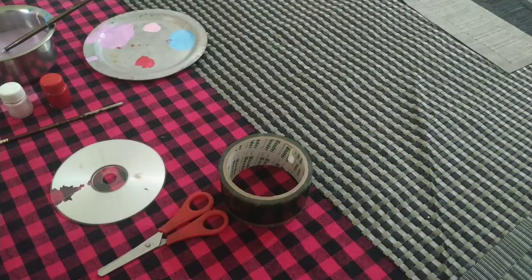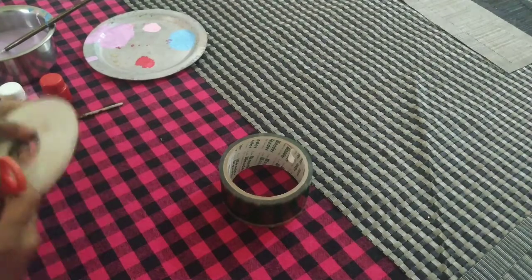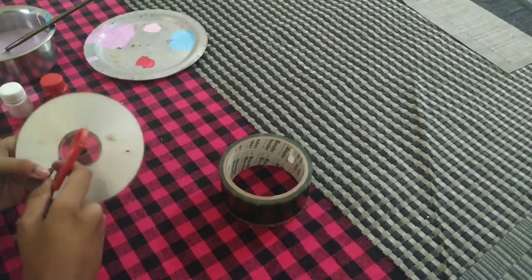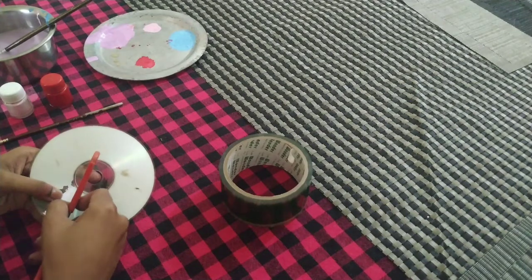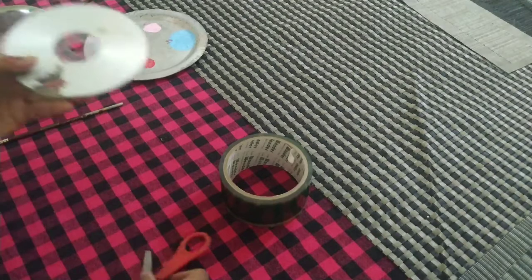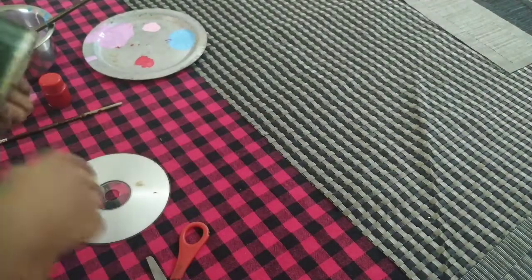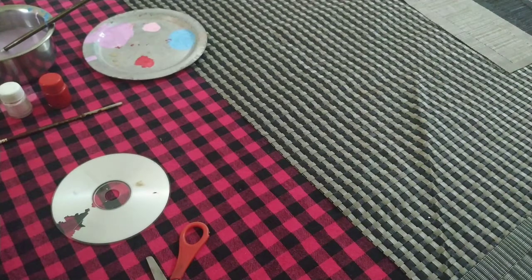So first of all what we are going to do is take the scissors and make a small cut in the sticker of the CD like this. Make it lightly so that the scratch does not come through on the front of the plastic CD.